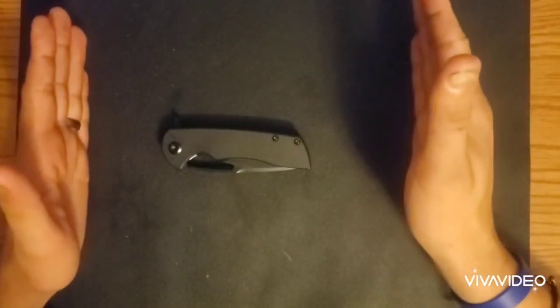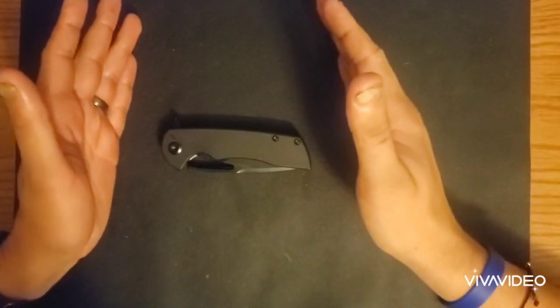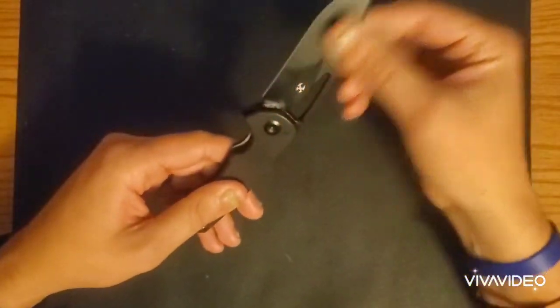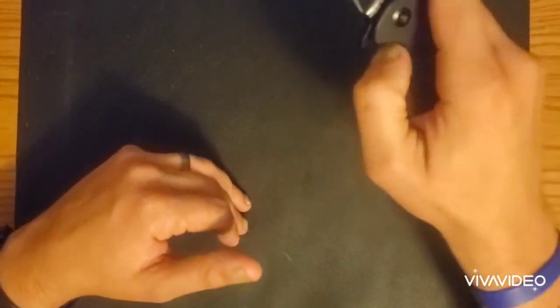I had other knives I wanted to review first, until I started using this knife, carrying this knife, and just falling in love with this freaking knife. So real quick: this is D2 steel, a drop point blade with a little bit of recurve to it. This is a flipper, but you can also spidey flick it or thumb flick it. The flipper tab works just fine.